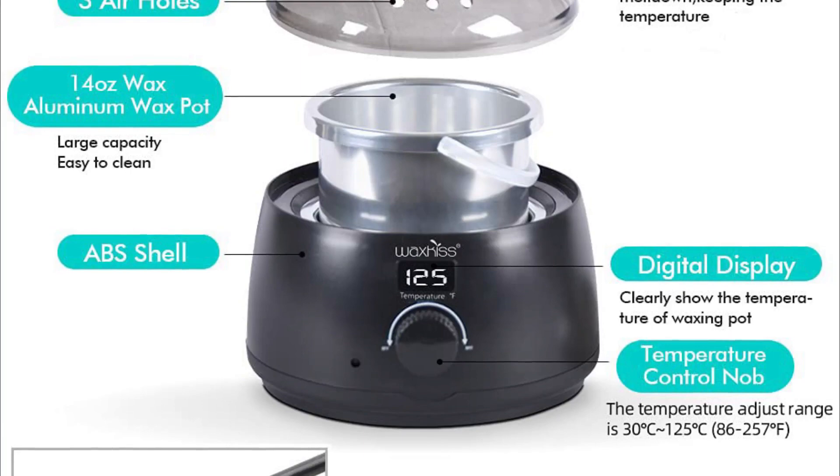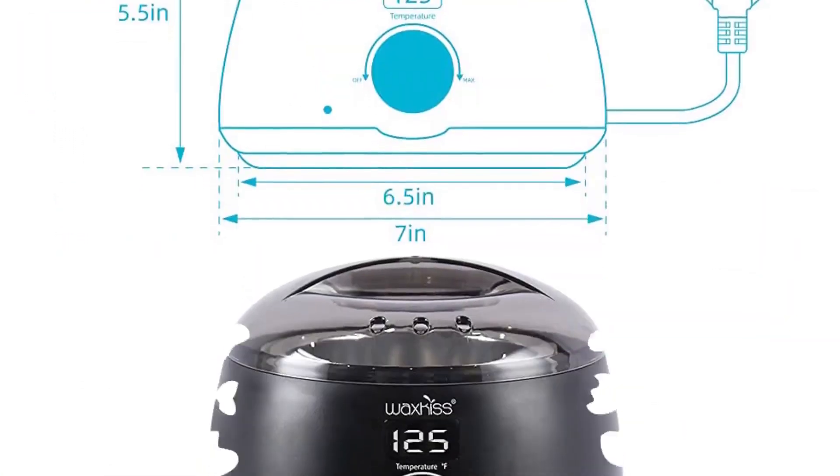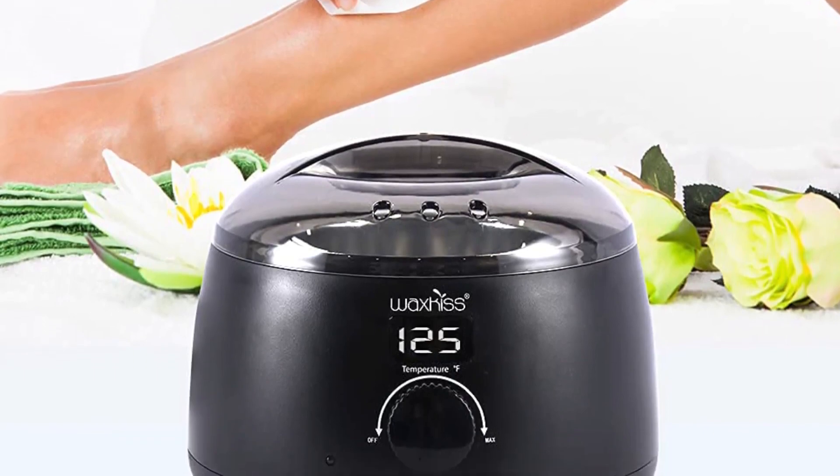The kit comes with an easy-to-clean aluminum wax pot that assists in melting your wax. The outer body of the warmer kit is made of shell material, and the see-through lid promotes good air circulation by preventing contamination.